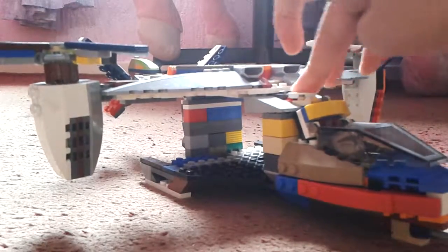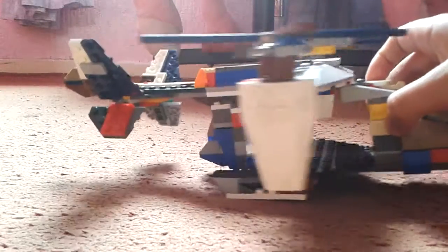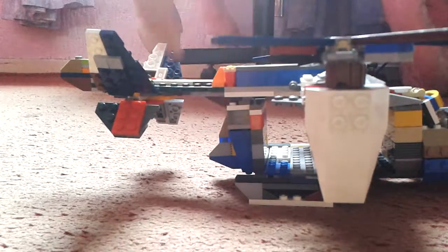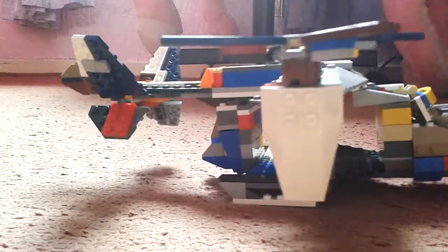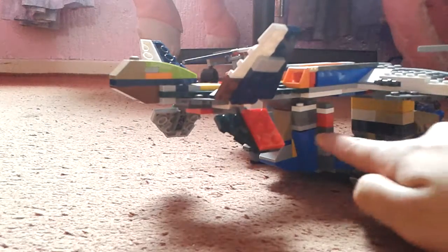I added this piece in to connect that and make sure it's stabilised, because otherwise it would only be connected by two studs at the back. And another thing I modified was back here.